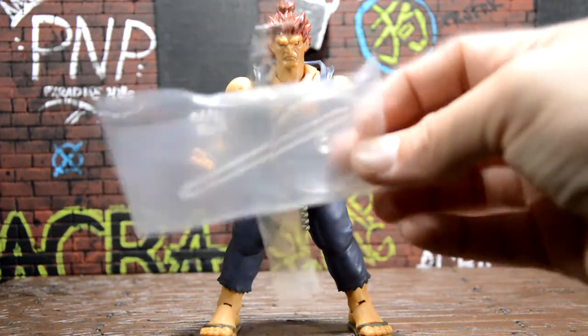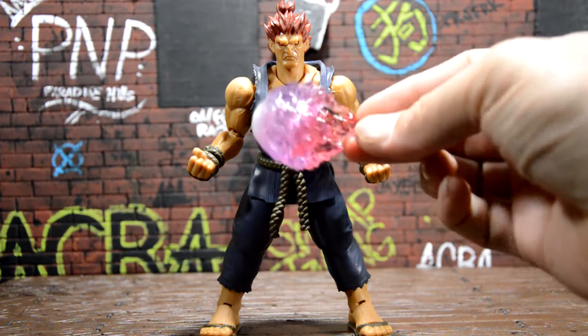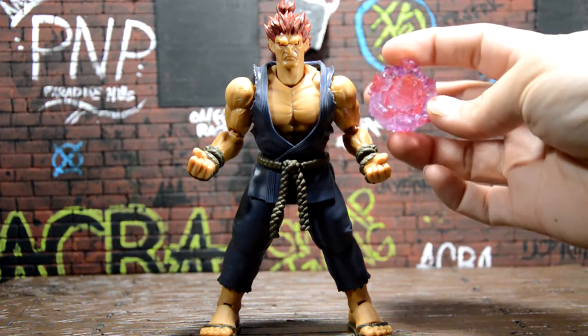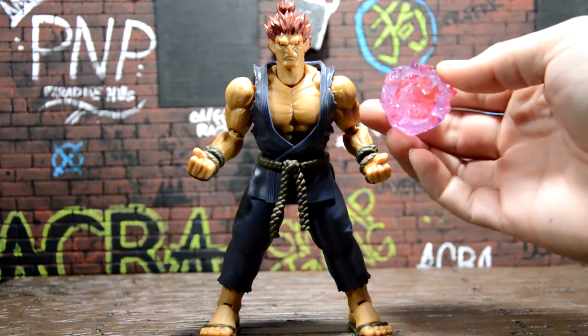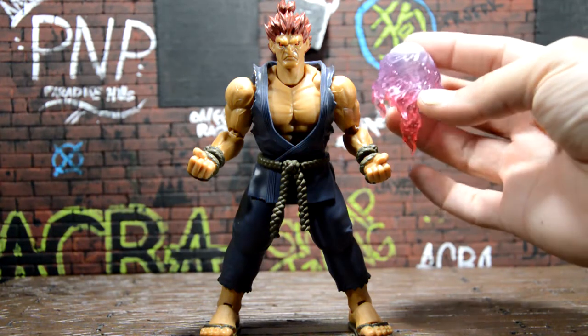He came with a stand for the fireball — I haven't opened it yet but we'll take a look at that later. He also came with this fireball, which is really cool. I really liked the way it looked out of packaging. It has like a whirlwind effect on the inside — it's pink, purple, clear. I really like this effect a lot.